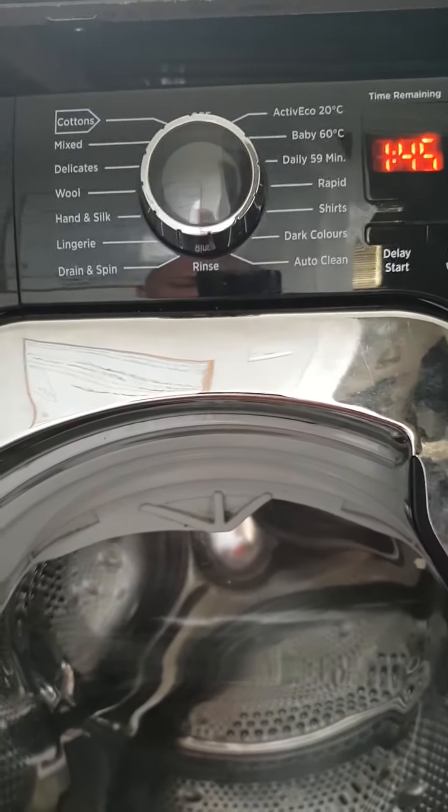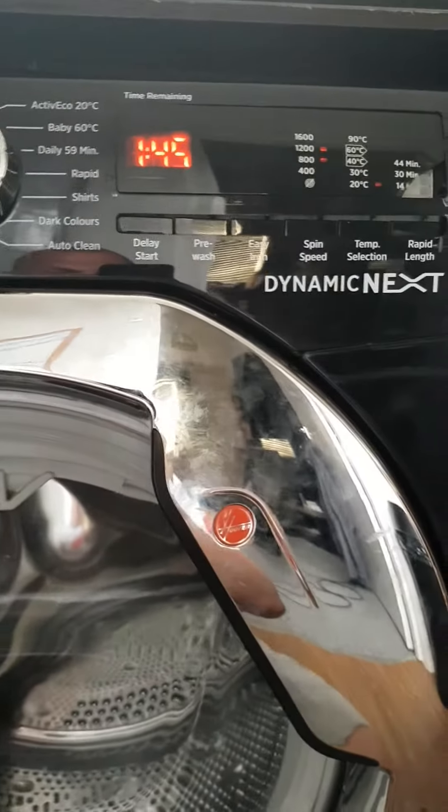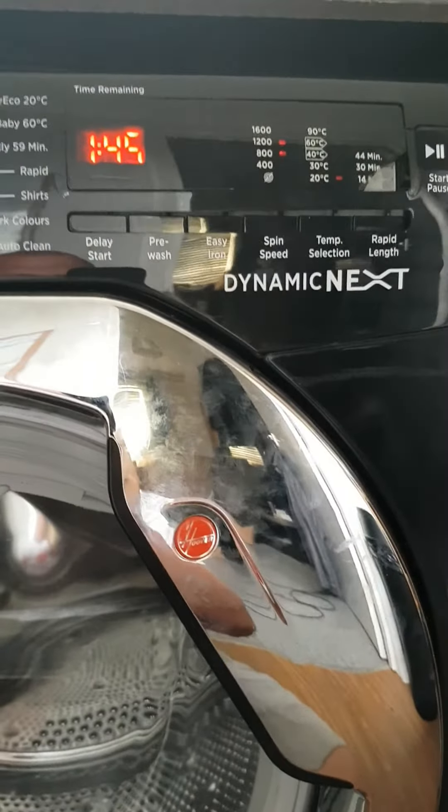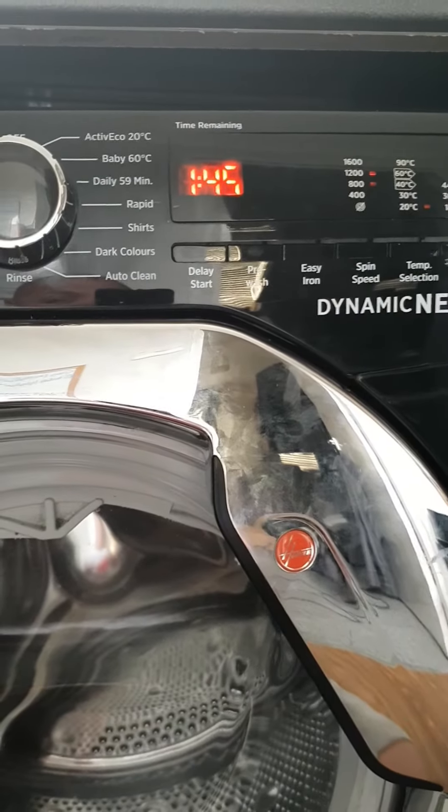I can turn the dial, but I've got to wait until Thursday when they give me a new panel and a new PCB board. Bit of a pain, but still.